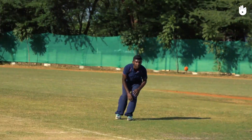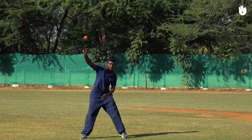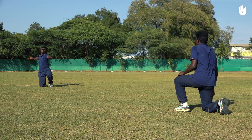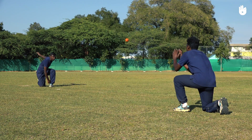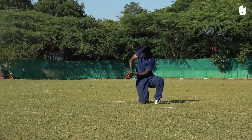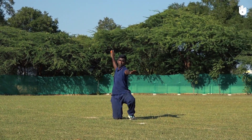Eventually move back towards your partner until you're at close range again. To improve your arm action, kneel on your leg on the side of your throwing arm and create a tee with your arms and body. Throw the ball to your teammate by getting your elbow high through the release point.